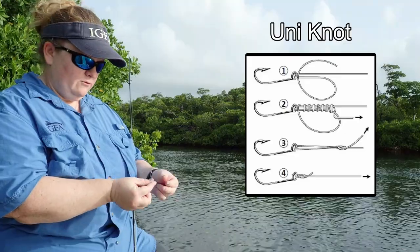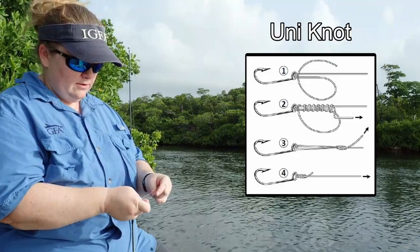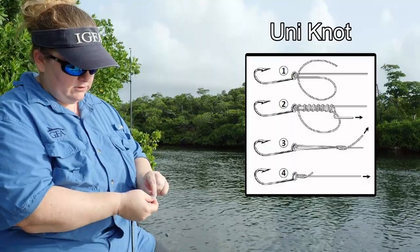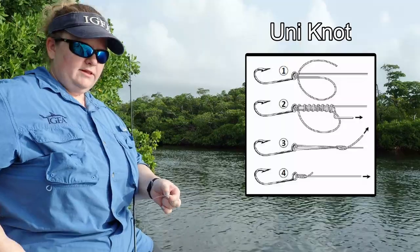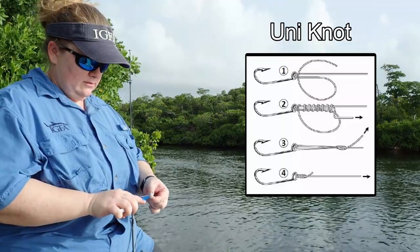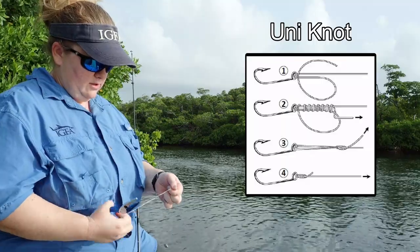I'm going to do the same thing with my leader line. It goes on the other eye of the swivel. I'm going to create a loop with my tag end, twist my tag end around my two little lines, pull that tight — might need to use pliers, this line's a little slippery. There we go.